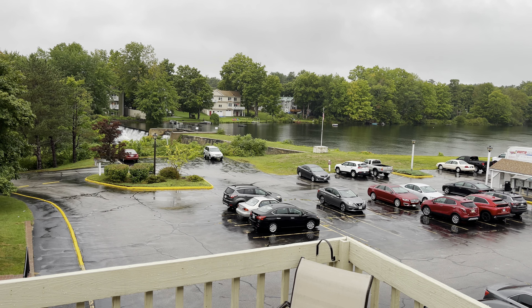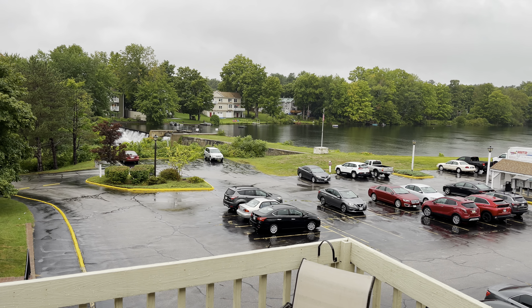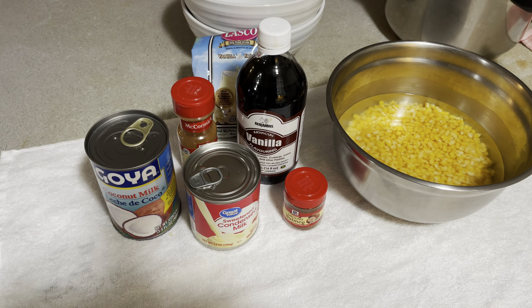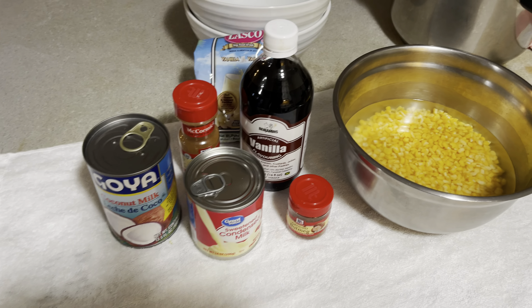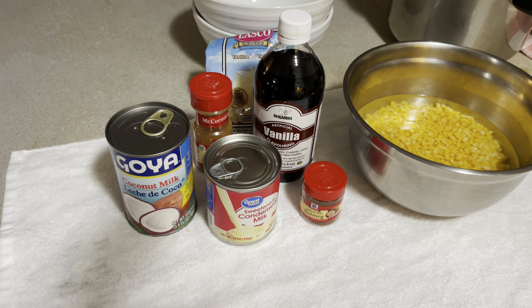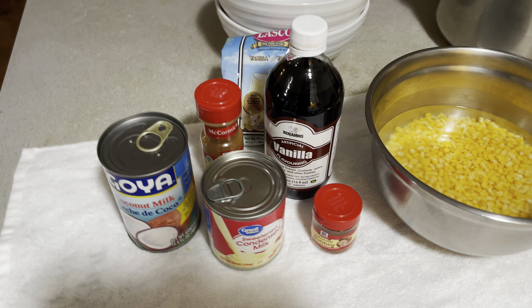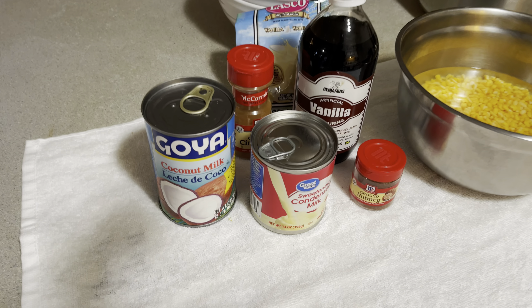Don't go nowhere because this man might just learn how to make Hominy Corn porridge. So these are our ingredients to make our Hominy Corn porridge. What we have here is our Gaia coconut milk.